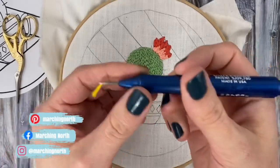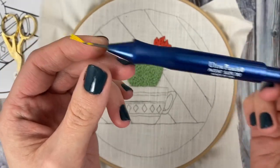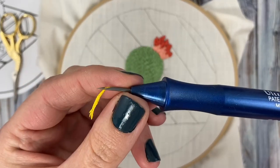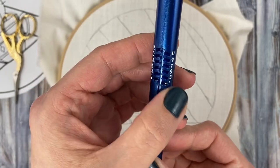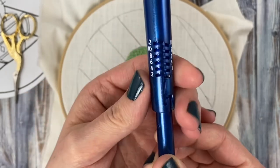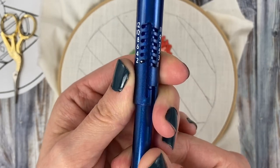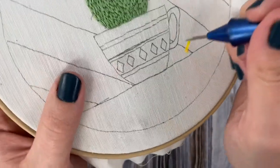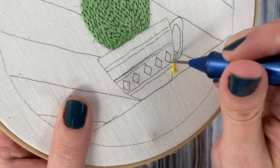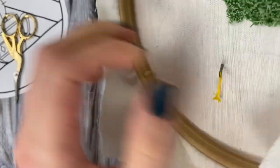I'm using my ultra punch needle with six strands of embroidery floss. I'm going to set my ultra punch to a stitch height of two. First, I'm going to fill in these diamond shapes. The fabric that I'm punching on is weaver's cloth, and I'm using a Morgan no-slip embroidery hoop.